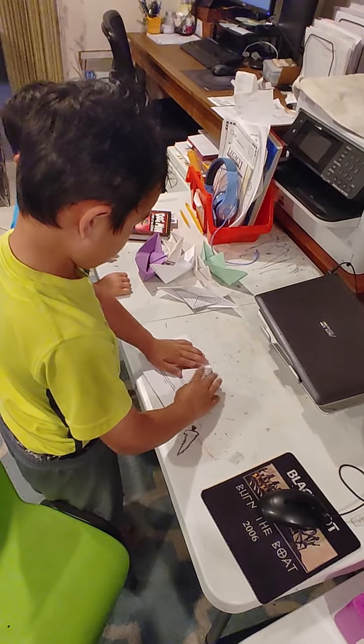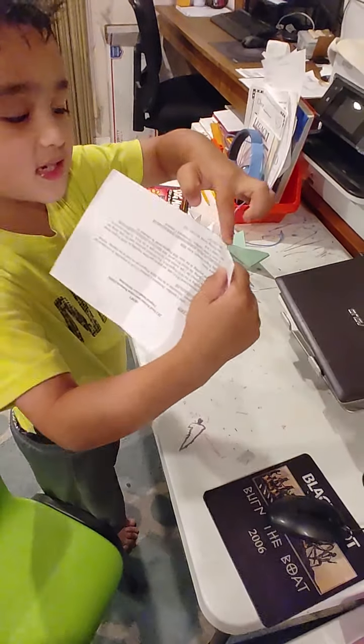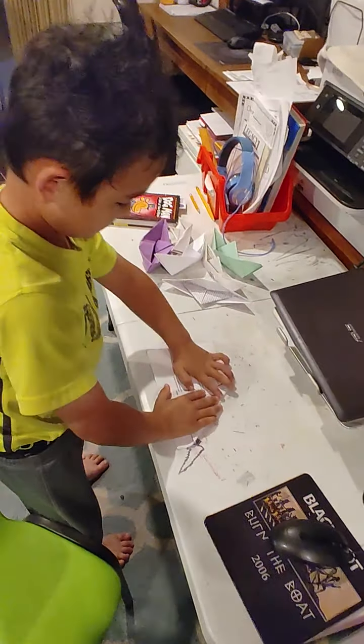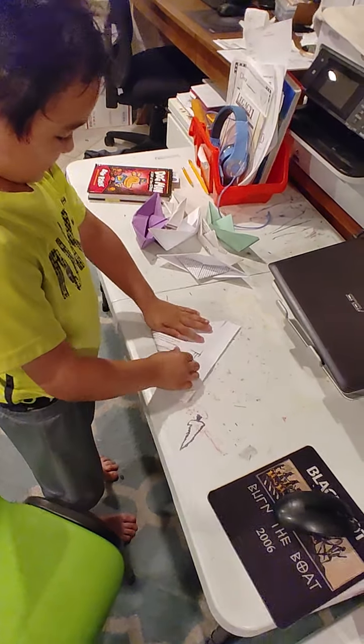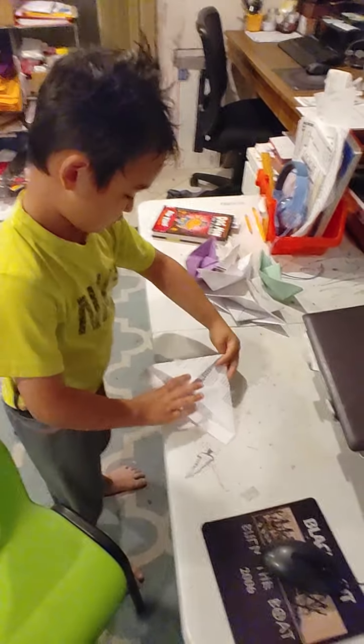We have the line down here where you can see the folded part of it. I'm using paper with words — you can use any paper you want.